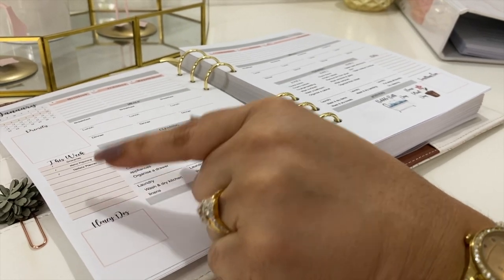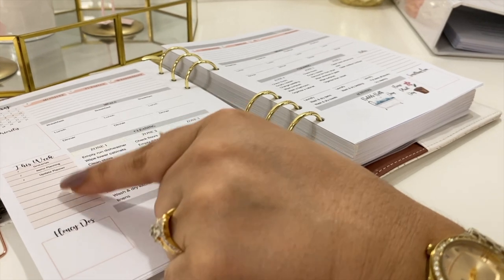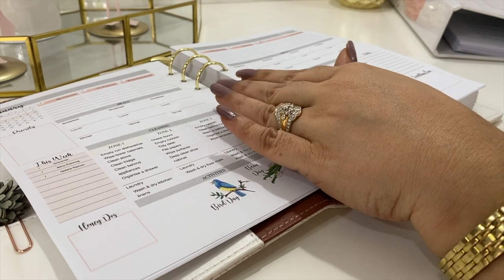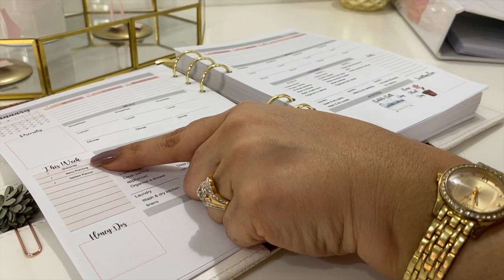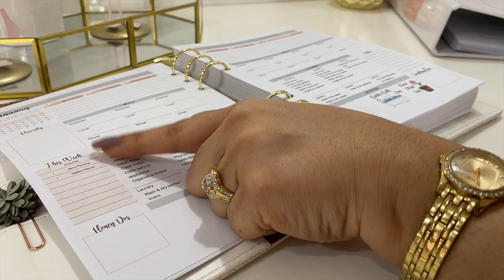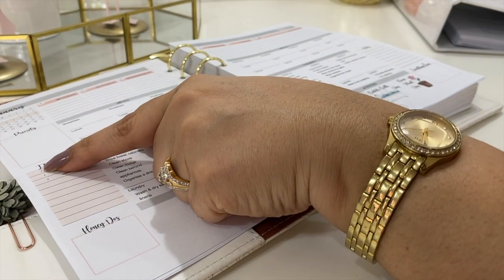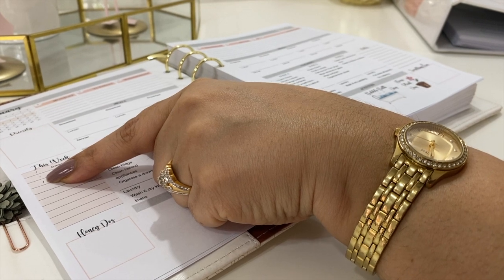Then come your tasks for the week — errands and chores that need to get done but are not date-specific. There are already weekly prompts for groceries, menu planning, and updating your planner. You'll note there is a little dash before each errand — that's because some of us write dates as date-date dash month-month, while others write month-month dash date-date, so we've kept it open for whichever way you prefer.